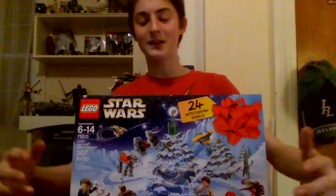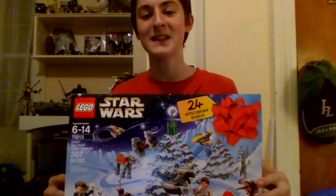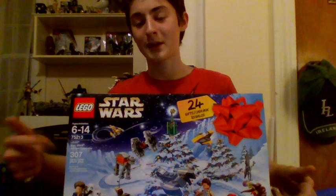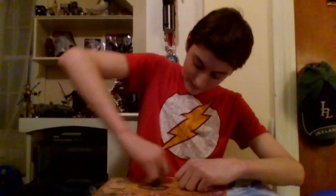Hey guys, it's Nick from Nick's Bricks and today we're doing episode number four of the Lego Star Wars 2018 Advent Calendar set. Today, like the other episodes, we're going to be going into the set and finding door number four, because today is December 4th, and building whatever's inside.